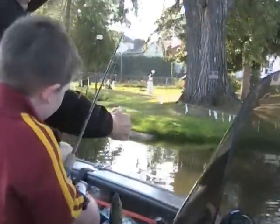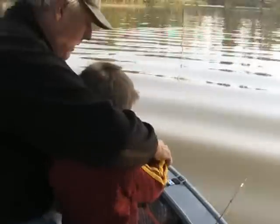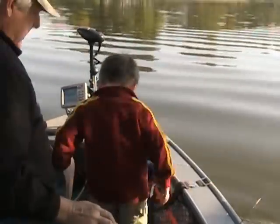Whoa, look it. A big one. The big one is right. Come in there. He's real hard. Okay, drop him in. There. That was a nice fish, huh?